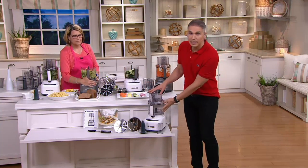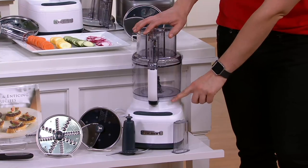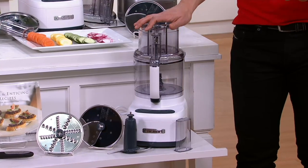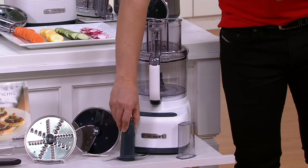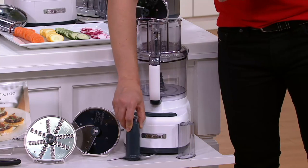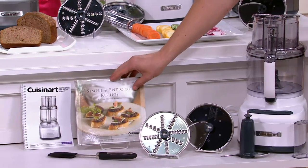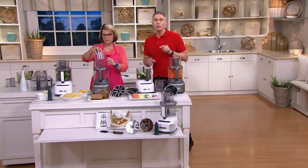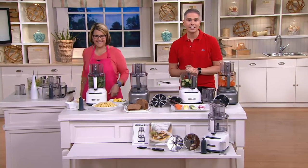To recap what you're getting: the 11-cup capacity food processor in your choice of white or gunmetal, the chopping blade, the slicing blade, the grater, the spatula, the cookbook, and the instruction manual. Sold separately this would be a $176 value, but today at clearance price you're getting it for $99.96, or four easy payments of $24.99.